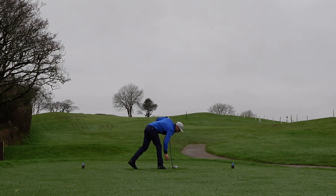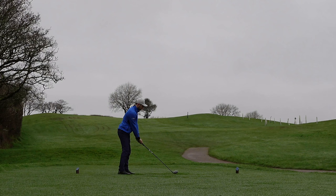Let's get straight into the tips. Each one of these scenarios is going to be focusing on you controlling your low point — where your arc bottoms out in your golf swing — because inevitably, where you have your low point is crucial to you striking your irons better.